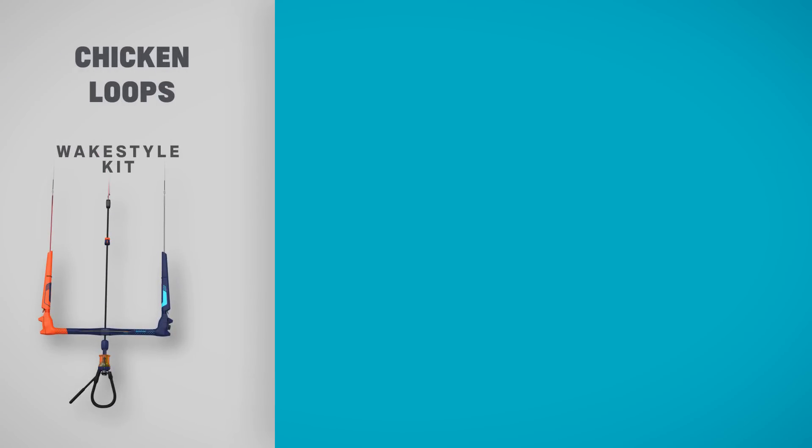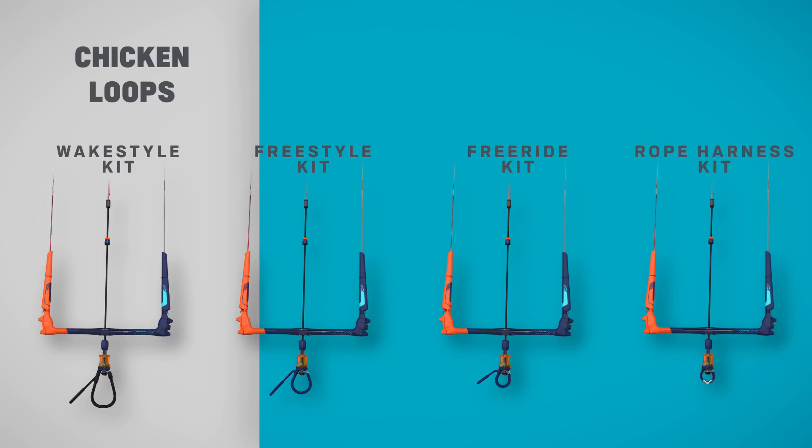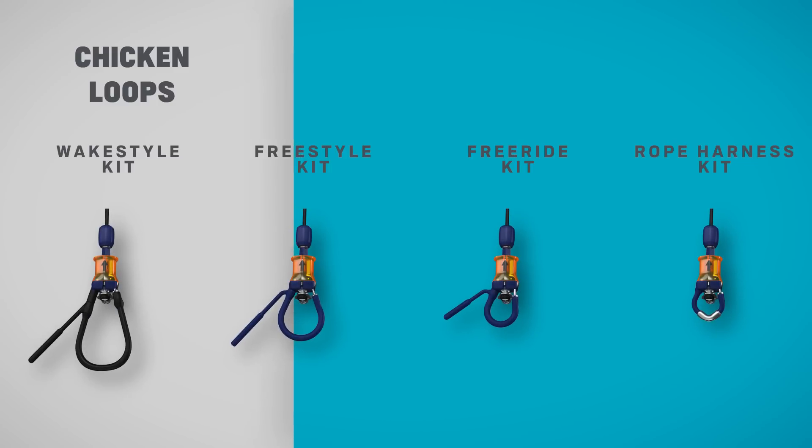The 2019 Click Bar itself comes without a standard leash or loop, as we have many options for you to choose from. Select one of the four different chicken loops for a personal setup and maximum performance.